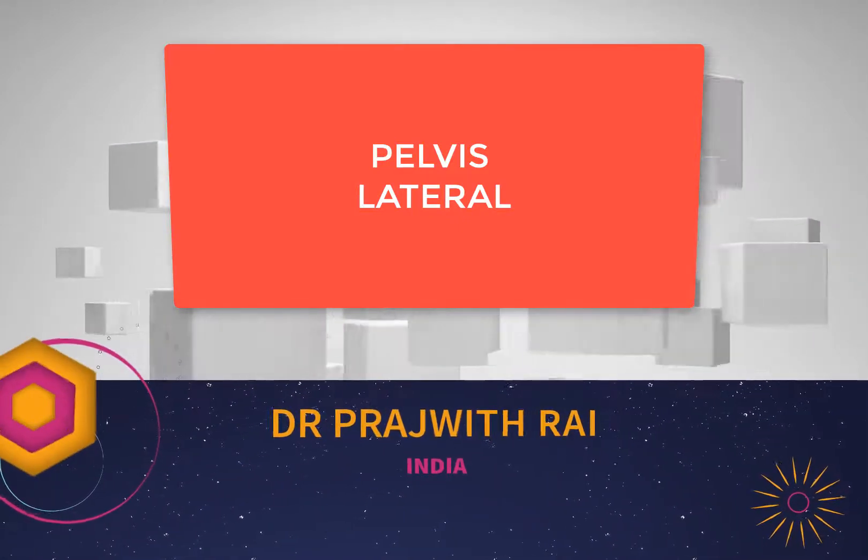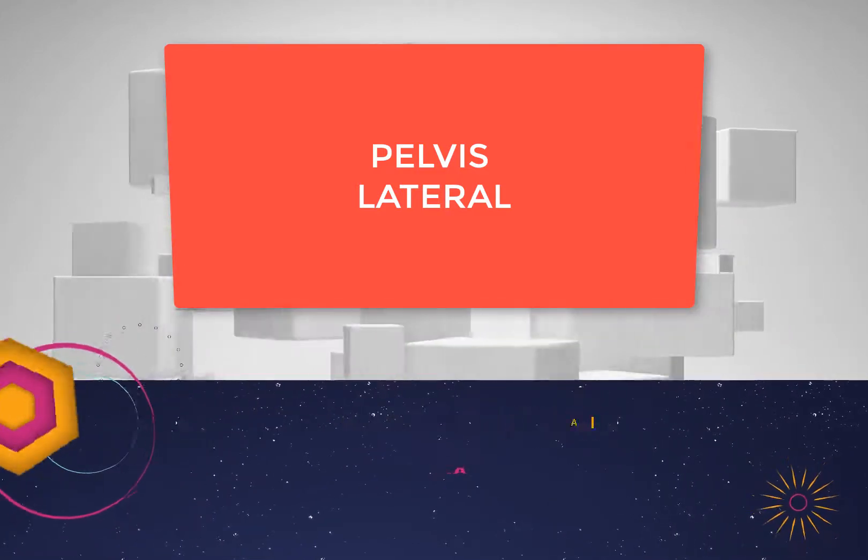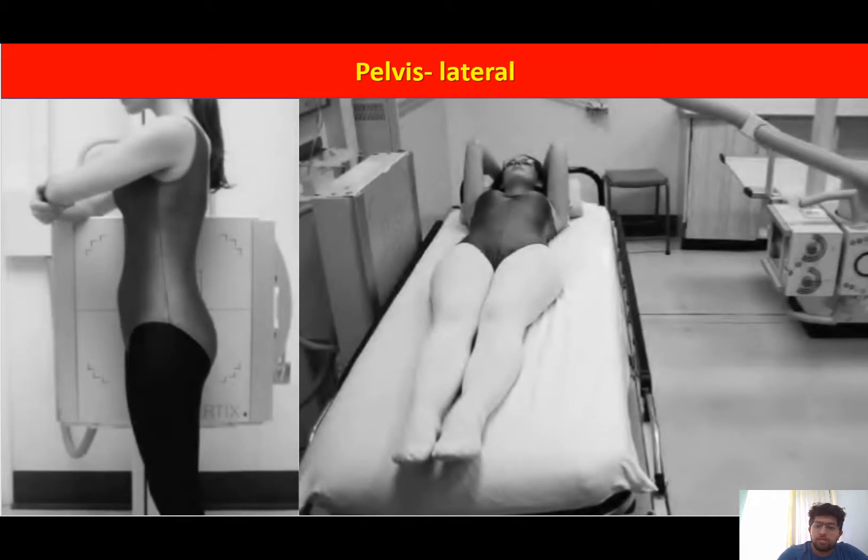The lateral radiograph of the pelvis is rarely done now. When it is done, it can be performed in either a supine or an erect position. When the patient is in the supine position, hands should be kept above and behind the head. When the patient is in the erect position, hands should be folded anteriorly so they do not come in the way of imaging. The patient stands such that the detector or cassette is on one side and the X-ray tube is on the other side.